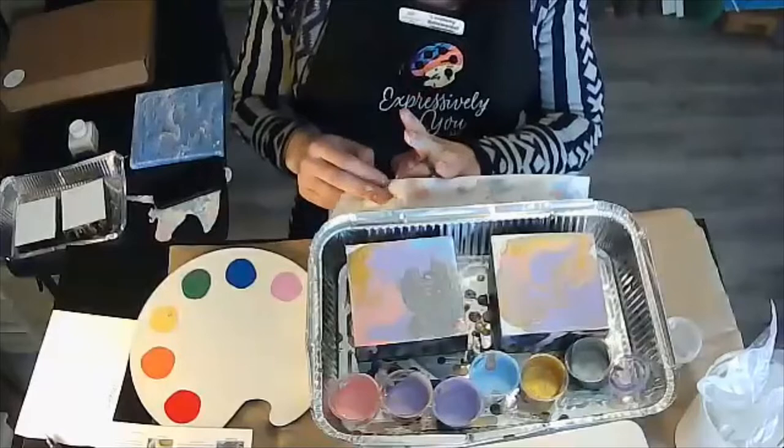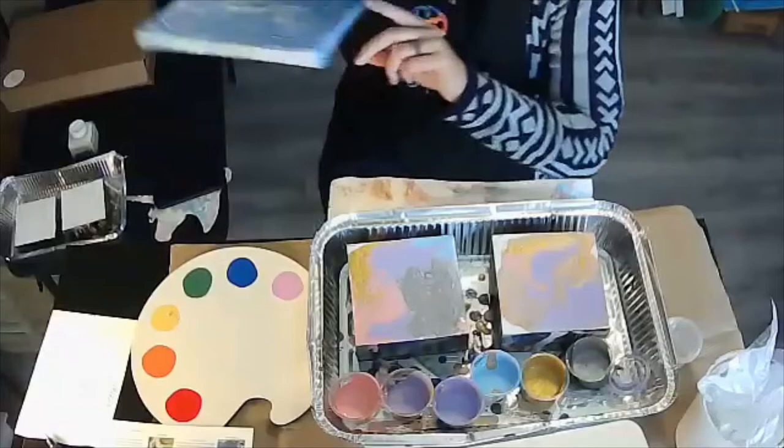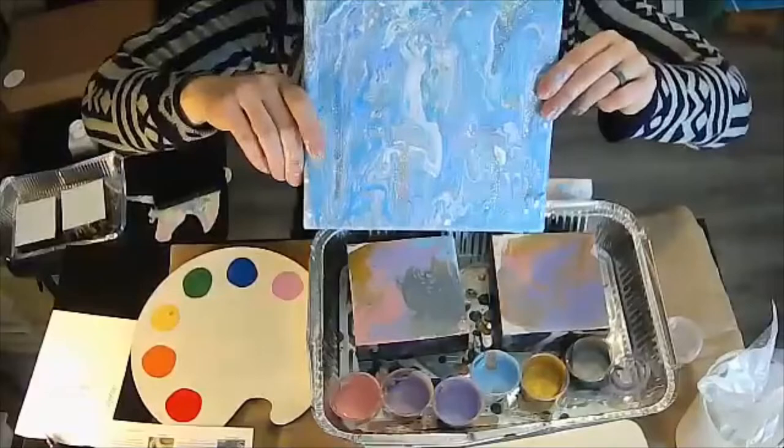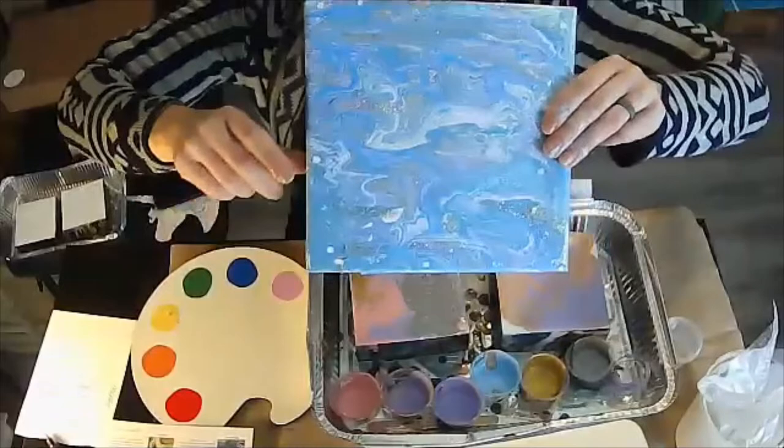The third technique is my favorite — it's called the flip cup, and it's really kind of like a tornado. I'm going to share an example I did. It looked like the aftermath of everything blowing everywhere — maybe a winter storm where the wind and the salt are just swirling into the air. For this example, we're going to incorporate the glitter so you can see how mixed media works.